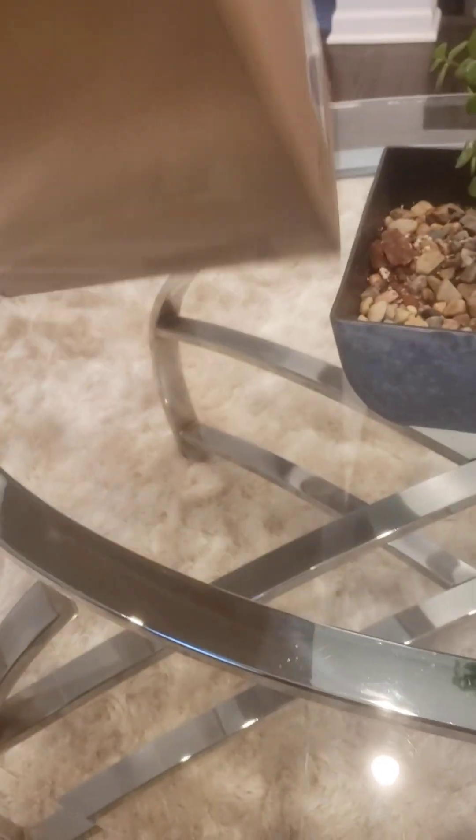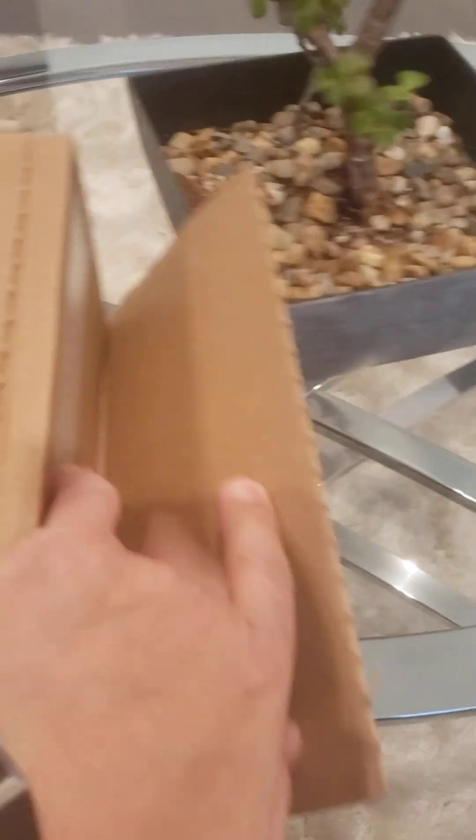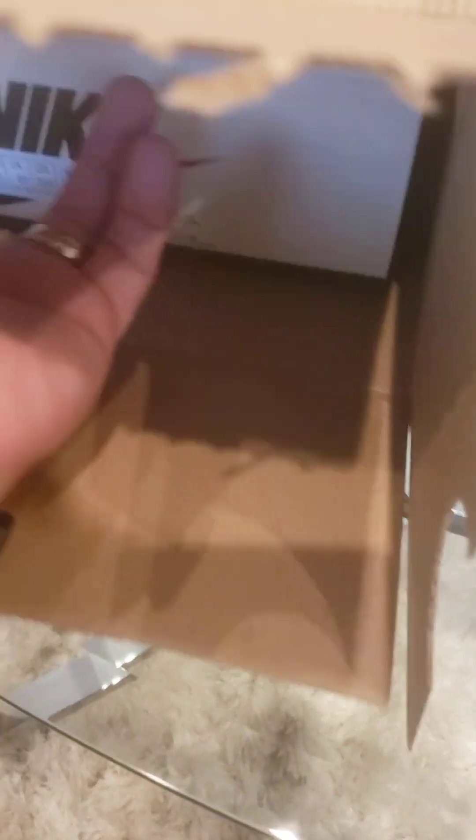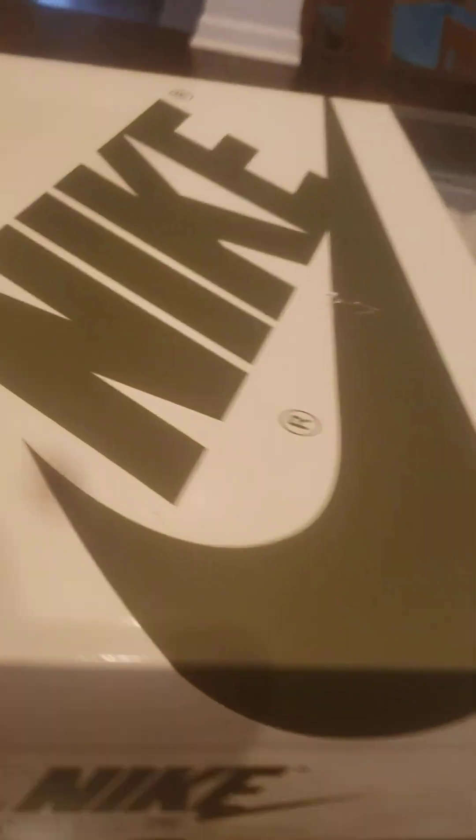Alright, let's check out what we got right here. Let's pull this tab — oh come on, it's hard to do it with one hand. Alright, you guys get the idea. Oh yeah, about time! But that's actually pretty quick — these things came in pretty damn quick. Oh yeah, see what we got here.